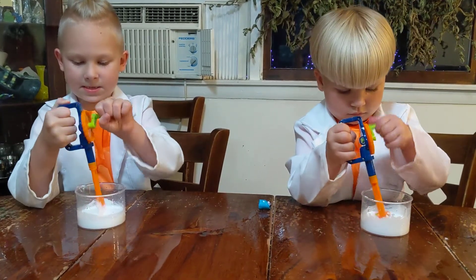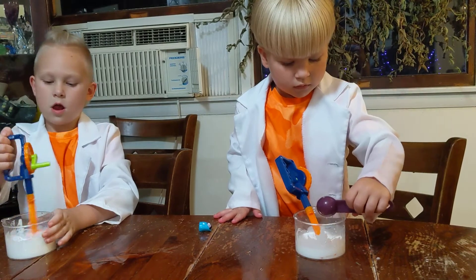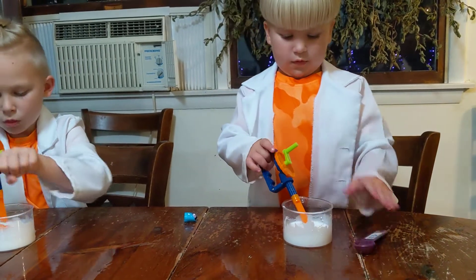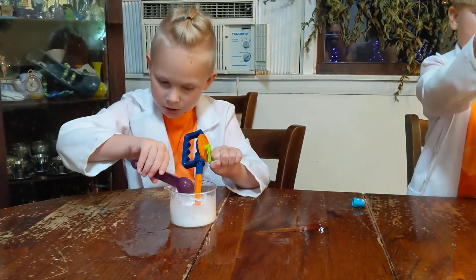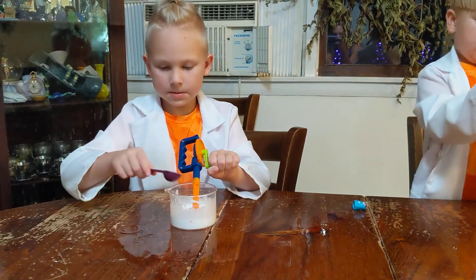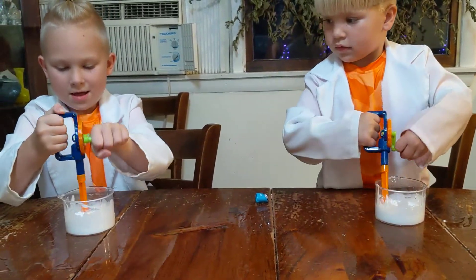Now I can super ultra make it out. Look what I am doing. Guys, look at my big boy. How much oil? Contact solution. What's this? I'm mixing. I'm mixing. It's sticky.